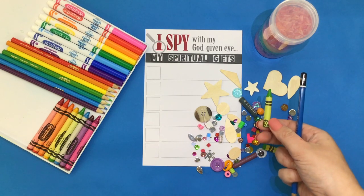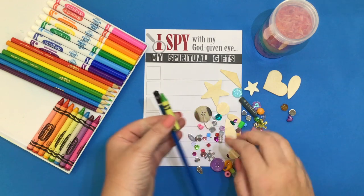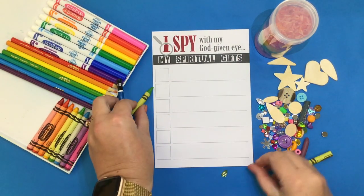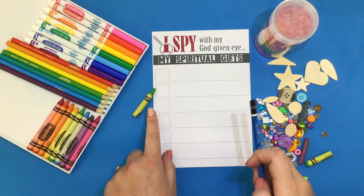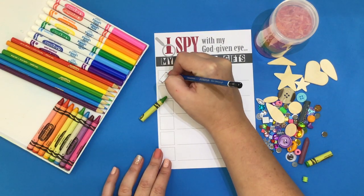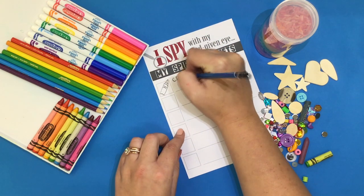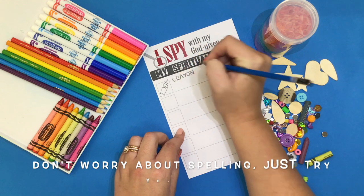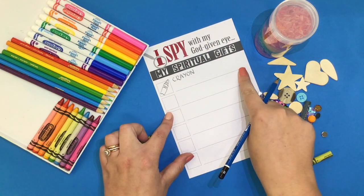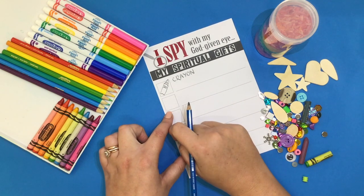That's because I know that God has given me the gift of creativity. So what I'm going to do is first, on my sheet, I'm going to try to draw the object inside my box. Use your best spelling, however you can sound it out. Then, on this line, let's go ahead and write what this object represents to you.